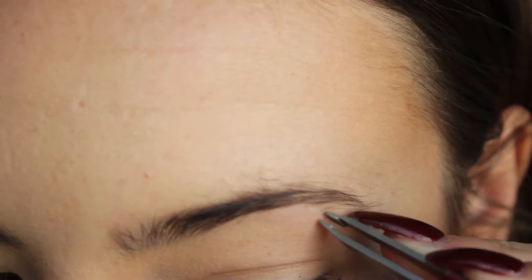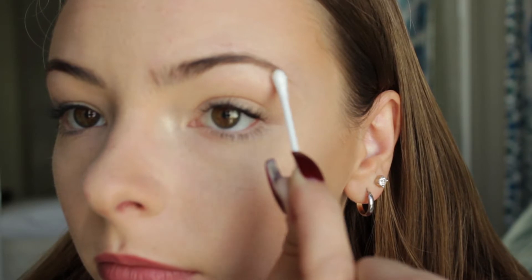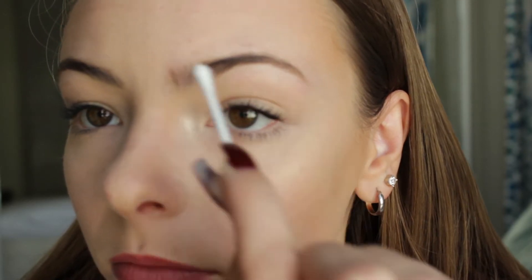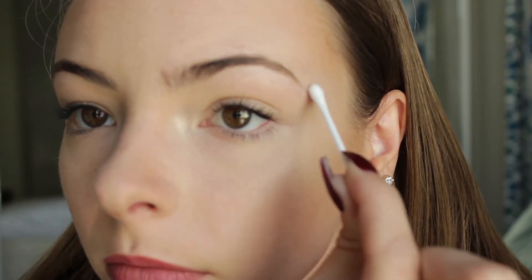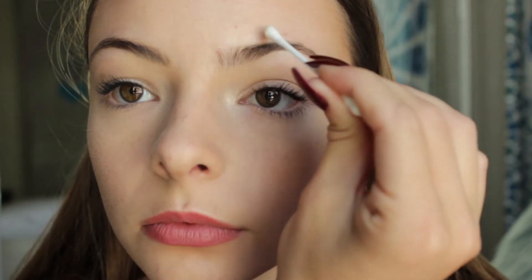Then I take some coconut oil on a q-tip and put that in between my eyebrows, under the bottom, on the top — kind of all around it — because we're about to tint our eyebrows. This prevents all of the dye from getting on the hairs that you don't want to tint, so you get the correct shape and not anything funky that you end up having to fix later.